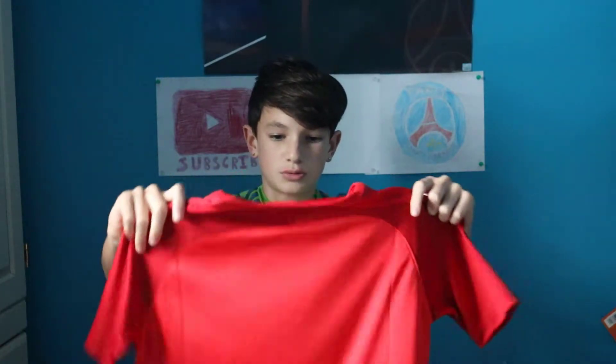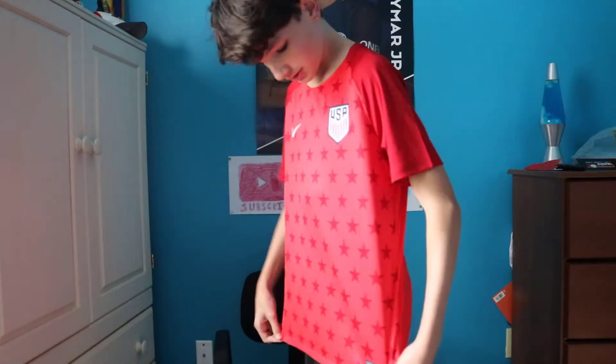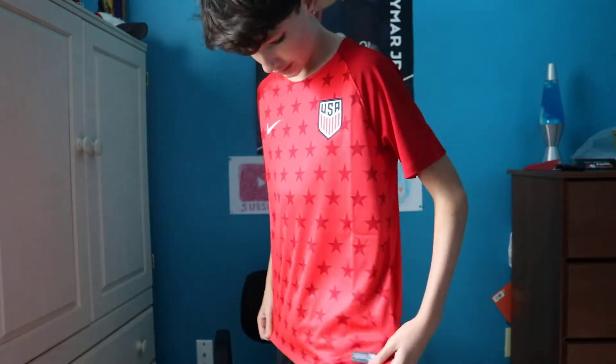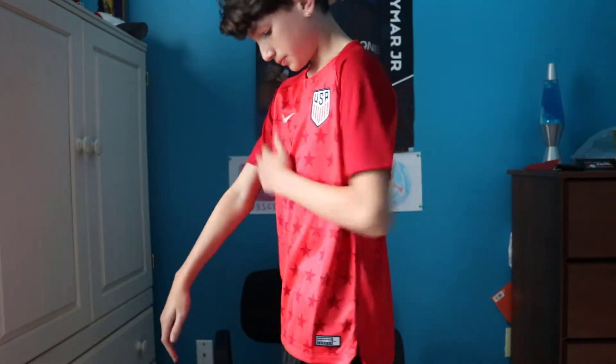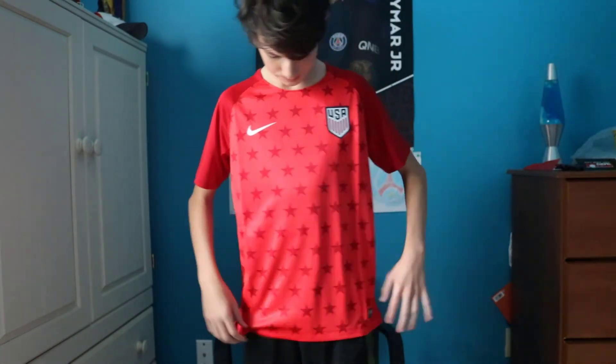I'm going to show you guys with me in it. USA — here's the patch right there. Got the Nike sign. And that's the authentic one. It's a very comfortable shirt. That's the back. Right here they have these little cuts on the shirt. It's very comfortable and authentic. Those are the sleeves. This side's a lot large — it's a little big for me, but I like it.